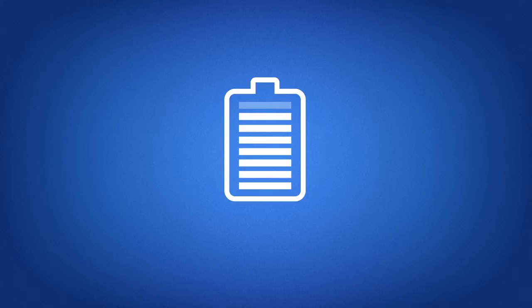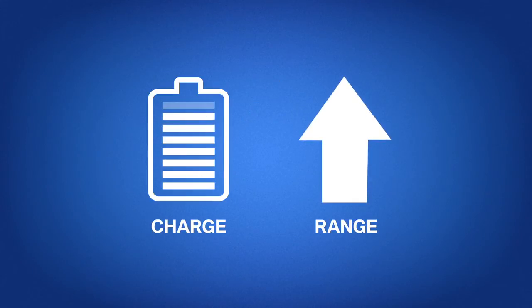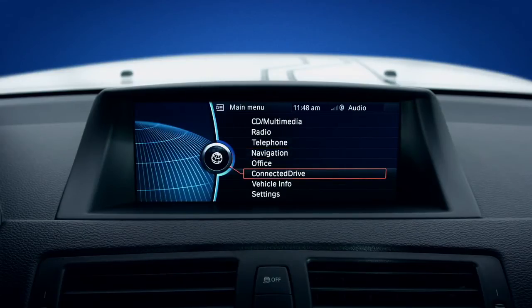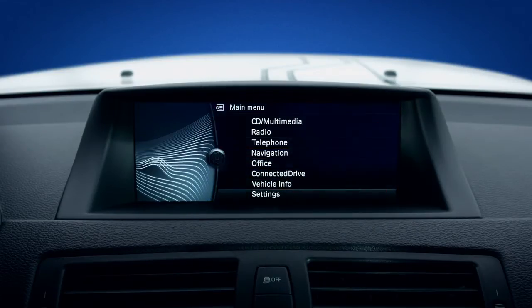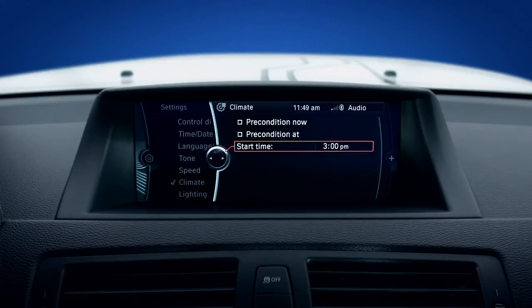You won't need to use the cabin heater as much, and your battery will also be closer to the optimal temperature, helping to maintain range. To set preconditioning, go to Main Menu, Settings, and Climate. Here, you'll be able to choose to precondition now or select a certain time to begin setting your cabin to a comfortable temperature, as well as getting your battery temperature optimized for the most efficient energy usage.